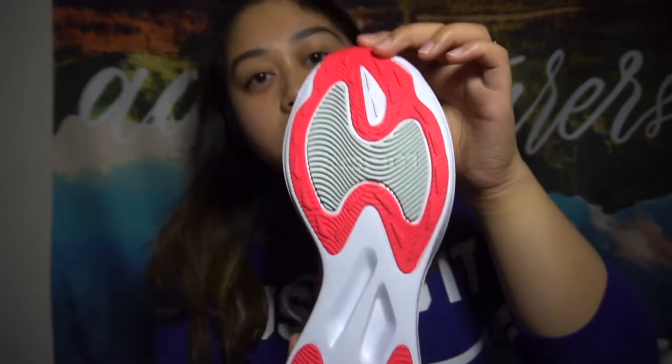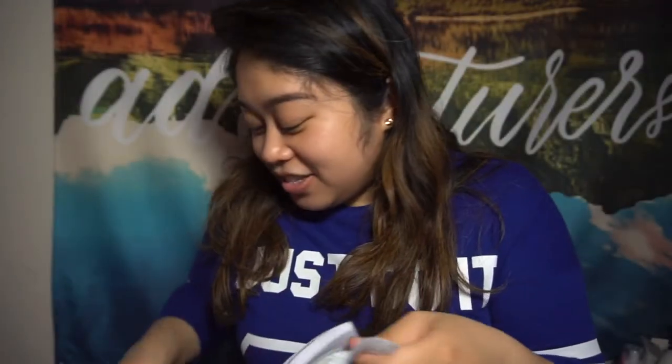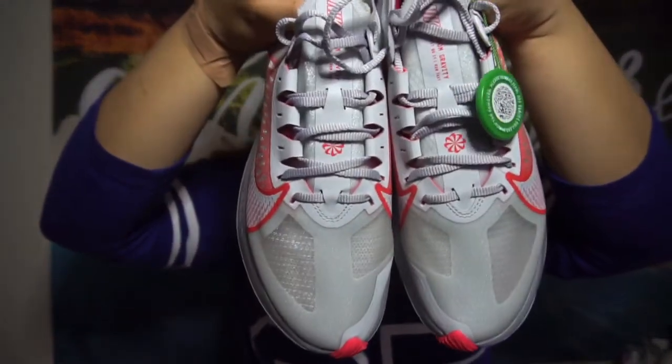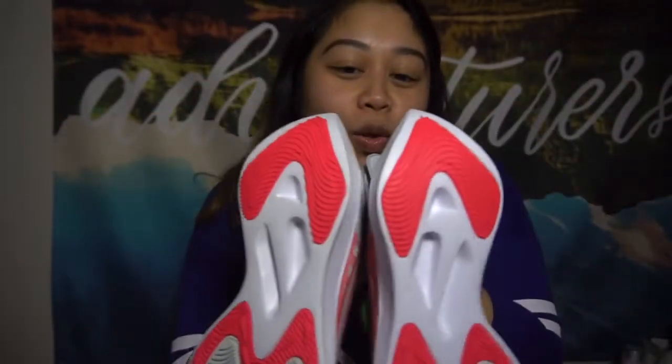And then this is the bottom of the shoe. I think it's pretty cool — it's very color-coded, matchy-matchy. I'm really happy about these. And let's see both of them together. Here you go. And let me pose for the thumbnail with the shoe itself.